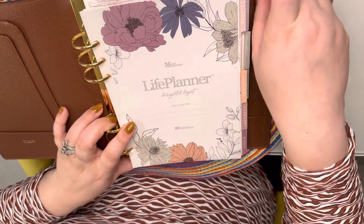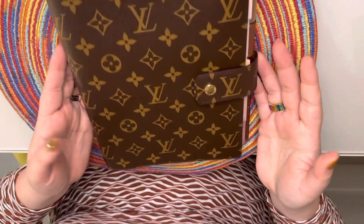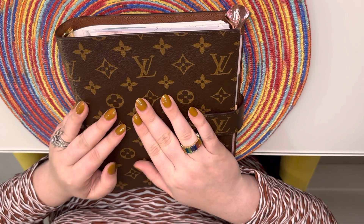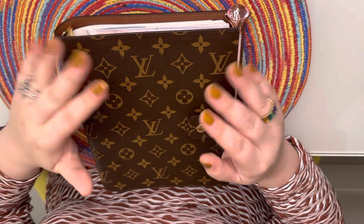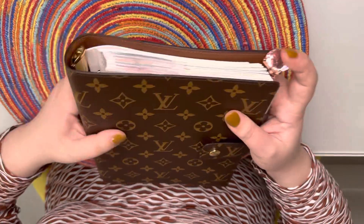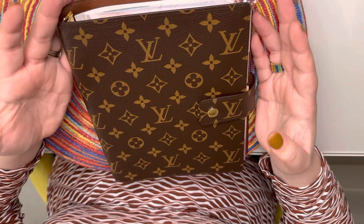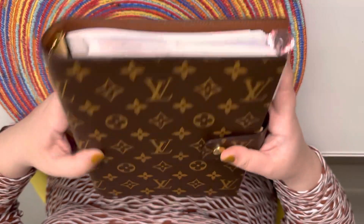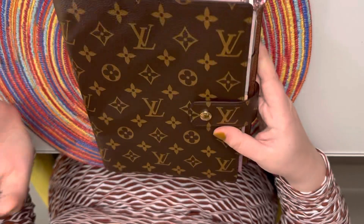I hope you guys like my little setup — I just wanted to show you another option, very simple. I'm not one of those people who does the little dots and fancy handwriting, but I do use my planner every day and write down everything: work tasks, doctor's appointments, everything. My Erin Condren planner goes with me everywhere, so I'm really happy to have a more elevated agenda. This is something I'll literally use for the rest of my life.